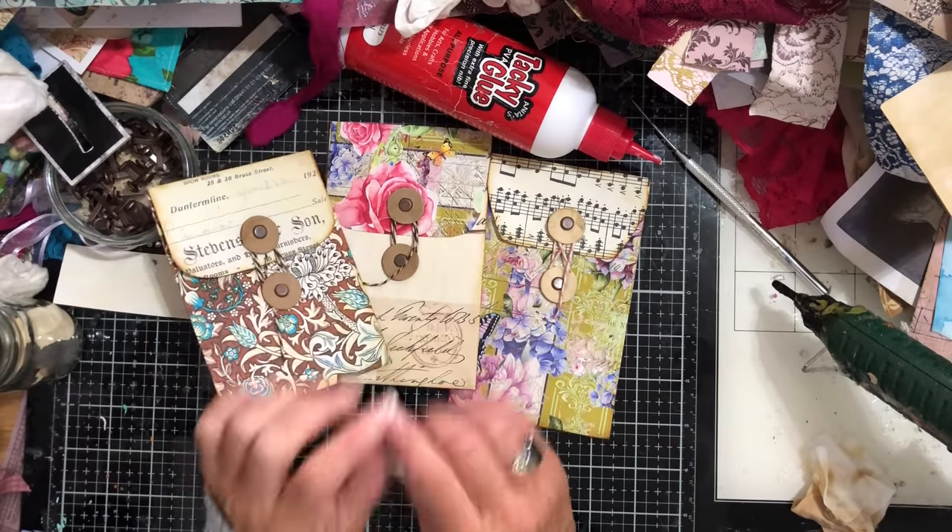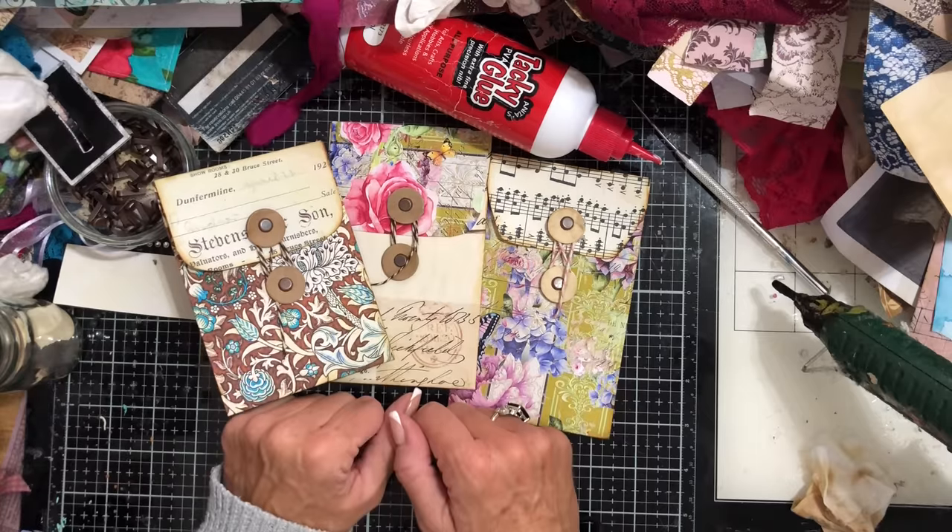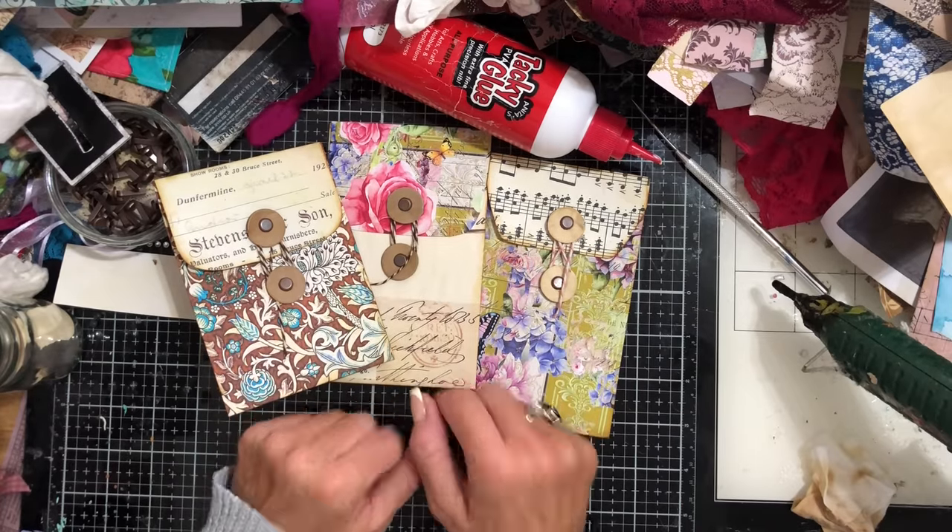So that's my slightly different take on coin envelopes — a little bit of a twist with hopefully some useful tips on making them easier. Hope that you like them, thank you so much for watching, and I will see you guys in the next video. Have fun! Bye!